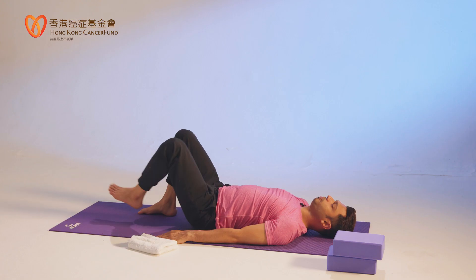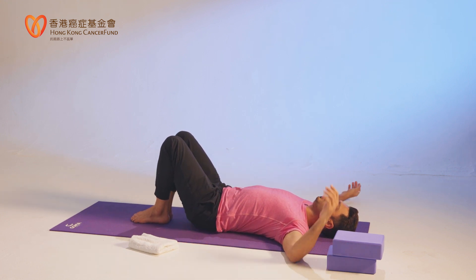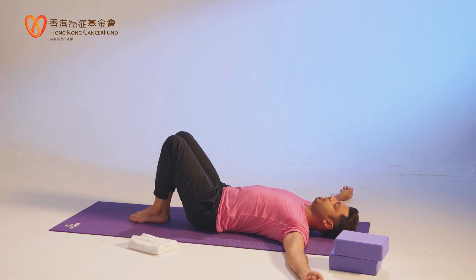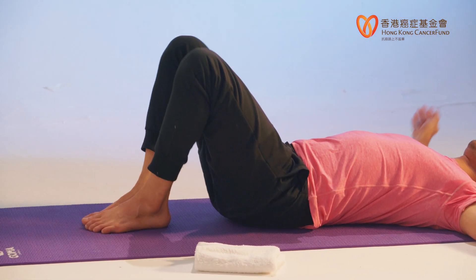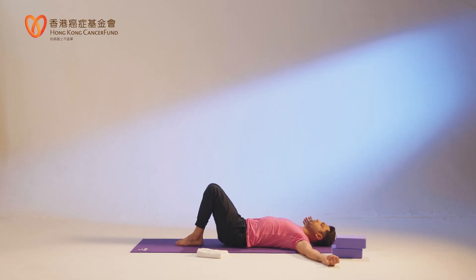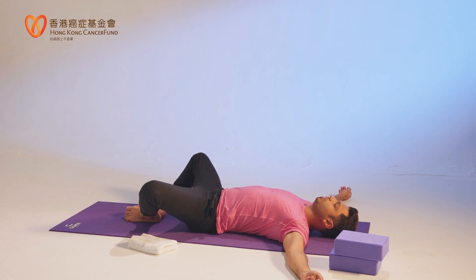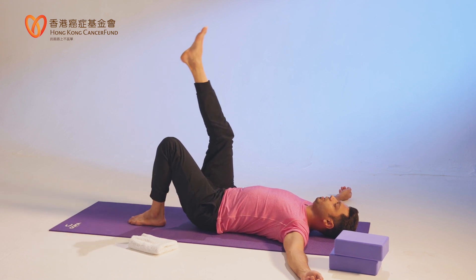Fold your both legs, heels together. You can open your hands or put hands under your head, as you are comfortable. Now open your knees and close — butterfly legs. Open knees and close. Let's do about six repetitions: open, close, open, close.